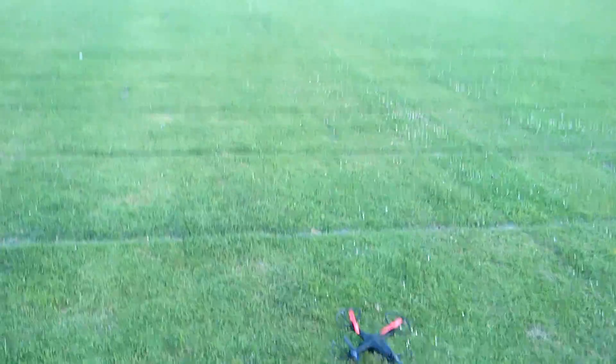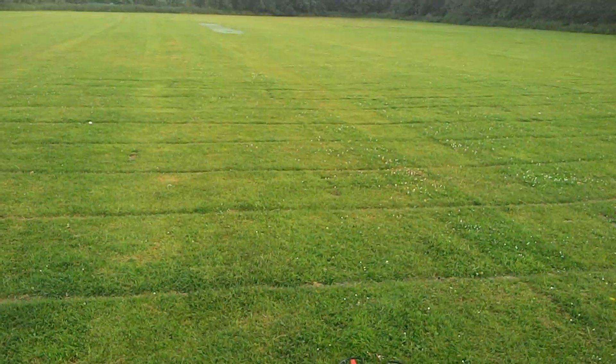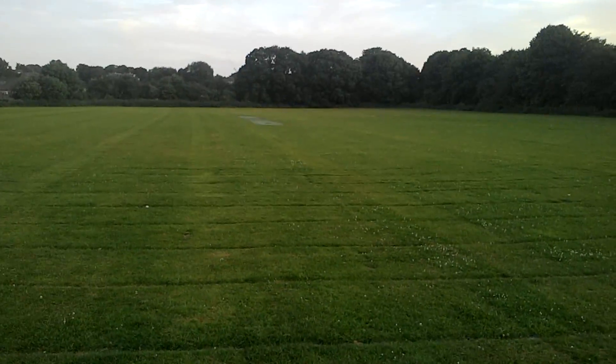Hey chaps, something a little bit different here — got a little bit of a quadcopter, not normally my thing, but I've had a bit of fun with it indoors. It's got a little camera on there, just going to do a quick camera test, see what it's like out here. The whole intention of it is to try and get some air-to-air shots with other models flying.